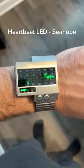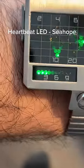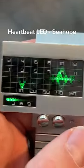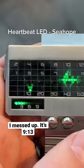Next we have the Heartbeat LED by Seahope. The hours are these little dots right there. The minutes are represented by where this line ends up. So it's 3:19.